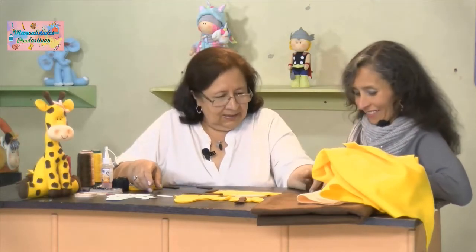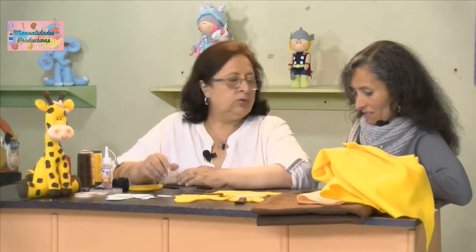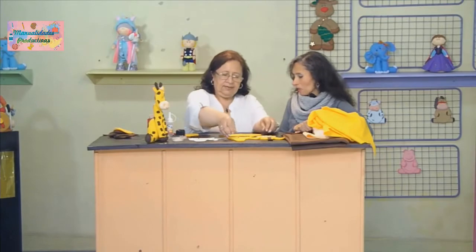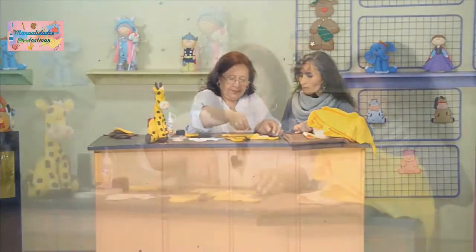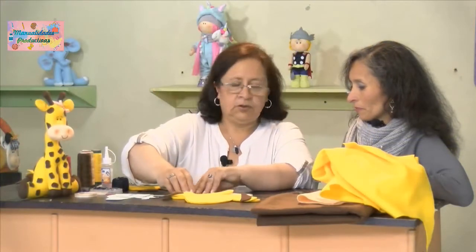Las manchitas las vamos a pegar una por una con silicona líquida, porque si las cosiéramos nos demoraríamos demasiado tiempo. Entonces aquí vamos a empezar a coser nuestras piezas. Vamos a empezar por el tronquito y los casquitos.